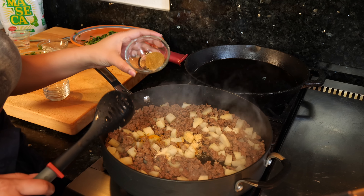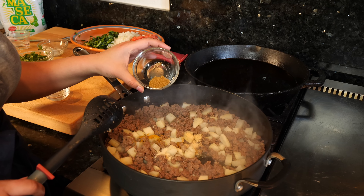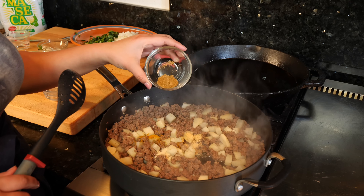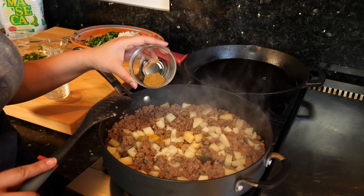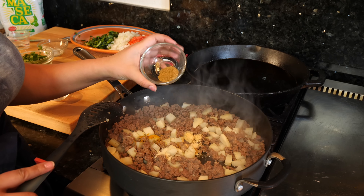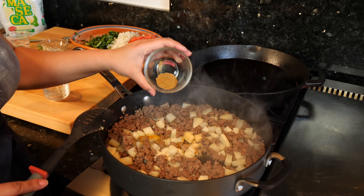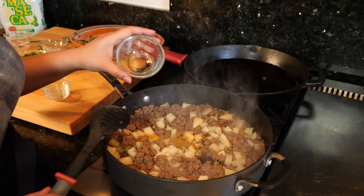This is gonna be optional — I love cooking with cumin. Cumin is good for you; it promotes digestion and it's rich in iron. But a lot of people don't like the smell, or if you're allergic, keep it out — that's why I kept it over here. But if you guys are interested, cumin is going to bring this dish together so well. I added one teaspoon of cumin.